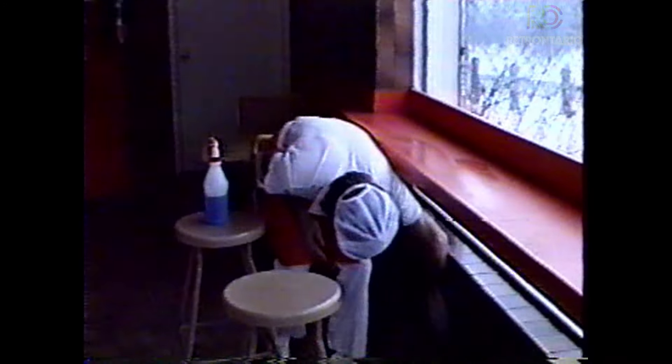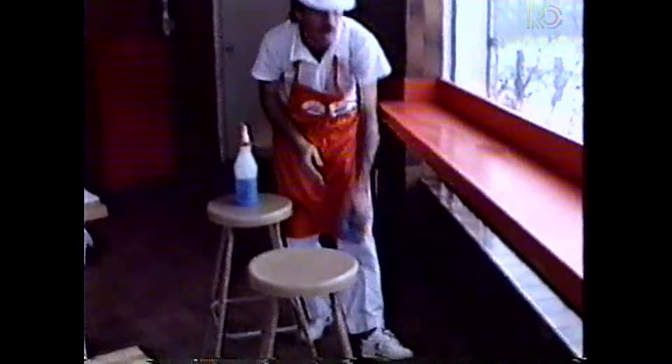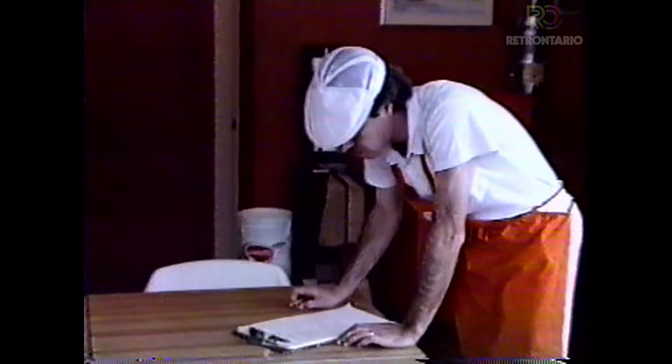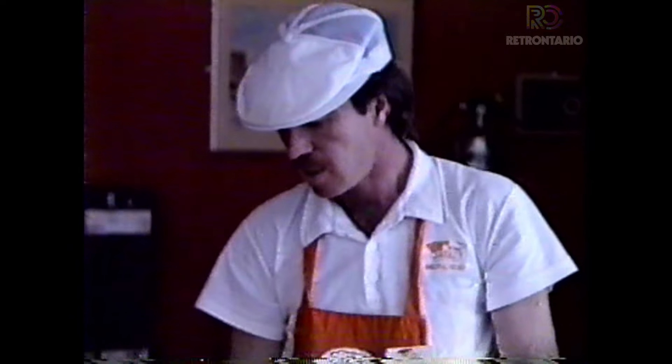I've cleaned a section of it. The ledge under the front counter includes the whole stand-up counter all the way around the store. As I check that off, I've taken care of all the duties for Saturday morning shift. But that doesn't mean we're not allowed to clean anything not on the schedule. If everybody follows through on their duties, the store will be in perfect condition.